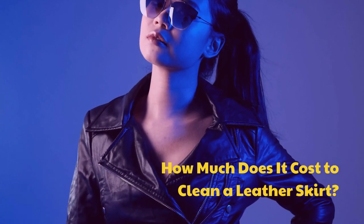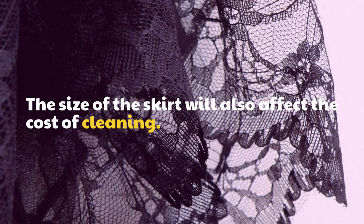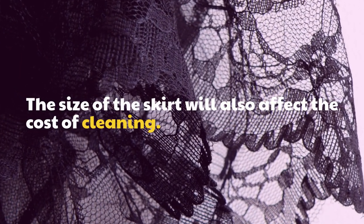How much does it cost to clean a leather skirt? The size of the skirt will also affect the cost of cleaning.